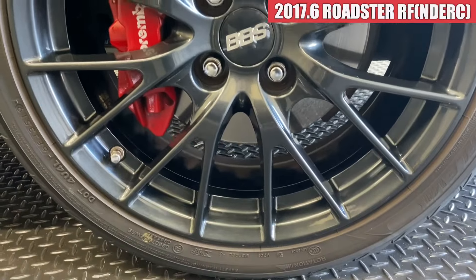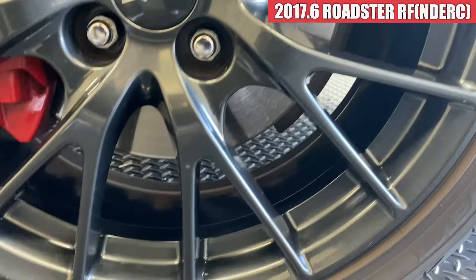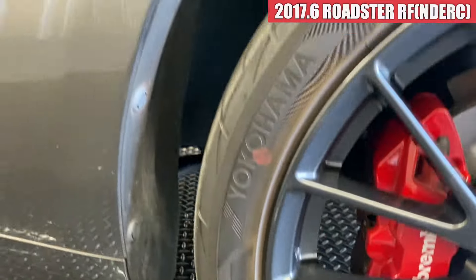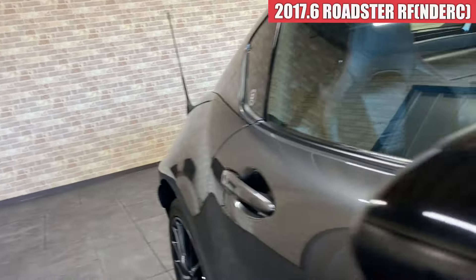そして右フロントのフェンダーですけれども、こちらも特に気になるような傷はなく見当たらない感じですかね。そして右フロントのホイールです。ガリ傷の方はなさそうですね。こんな感じで綺麗な状態です。右側面のへこみですけれども、こういう風に見当たらなそうですね。